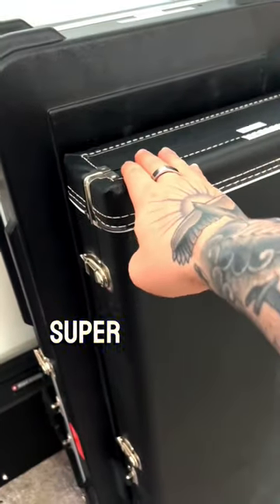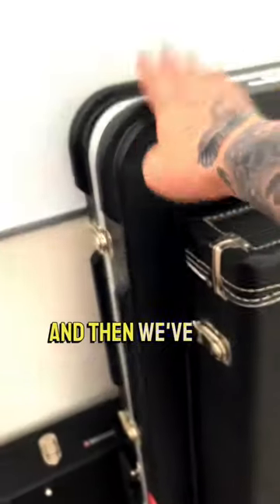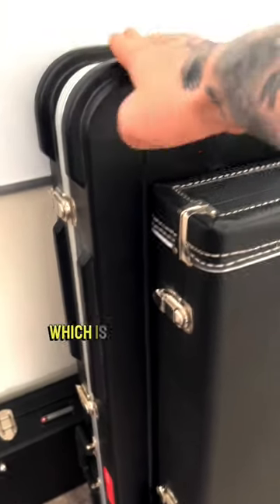Paul Reed Smith case — super durable, wonderful, but it is what it is. It's just a regular case. And then we've got the Ernie Ball Music Man hard shell, which honestly is the weakest one, I would say, out of all of them, which is very interesting.